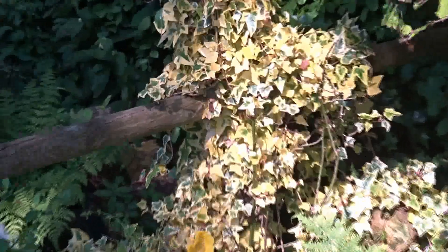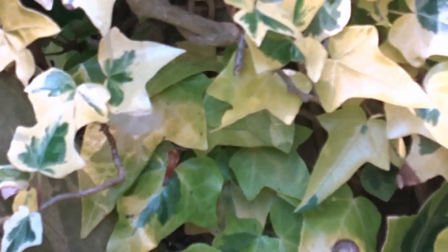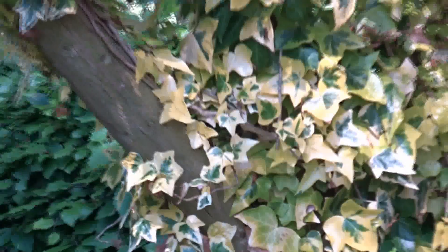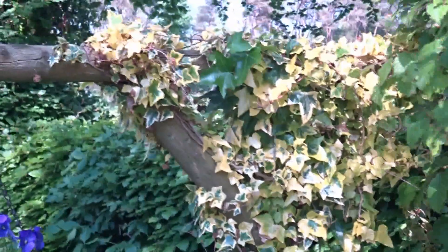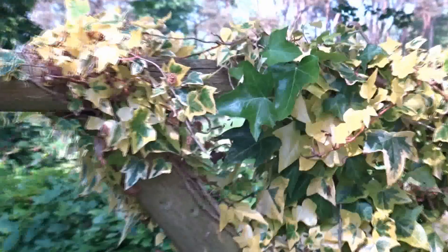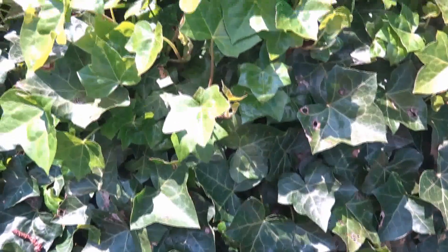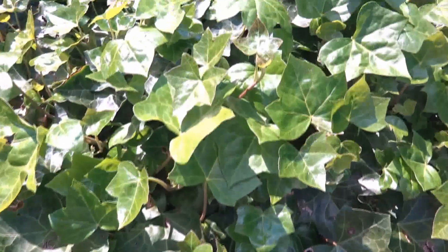Albino leaves have no chlorophyll and therefore cannot produce any energy. They have to obtain it either from a variegated leaf connected to them on the same branch, or from a normal leaf. What can also happen is that a variegated branch can have a bud which produces a normal leaf — that's called a reversion. This normal leaf would use much more energy, and if left alone, it'll eventually take over from all the others and out-compete them.